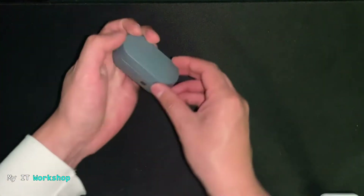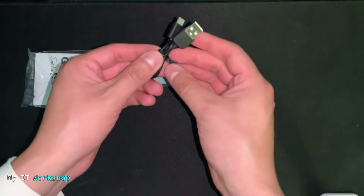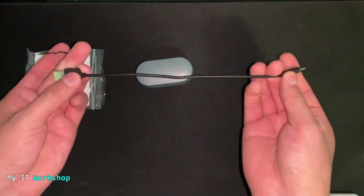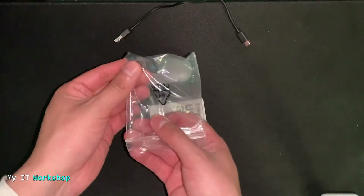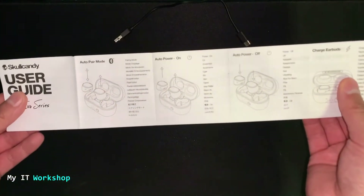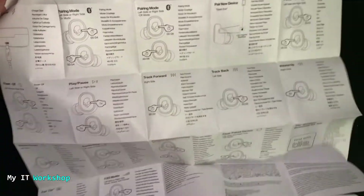The case fits in your hand and will definitely fit in your pocket. It also comes with a USB-C charging cable — not very long, but it does the job. The user manual is quite long and comes in multiple languages. I'm going to summarize the most important specs.